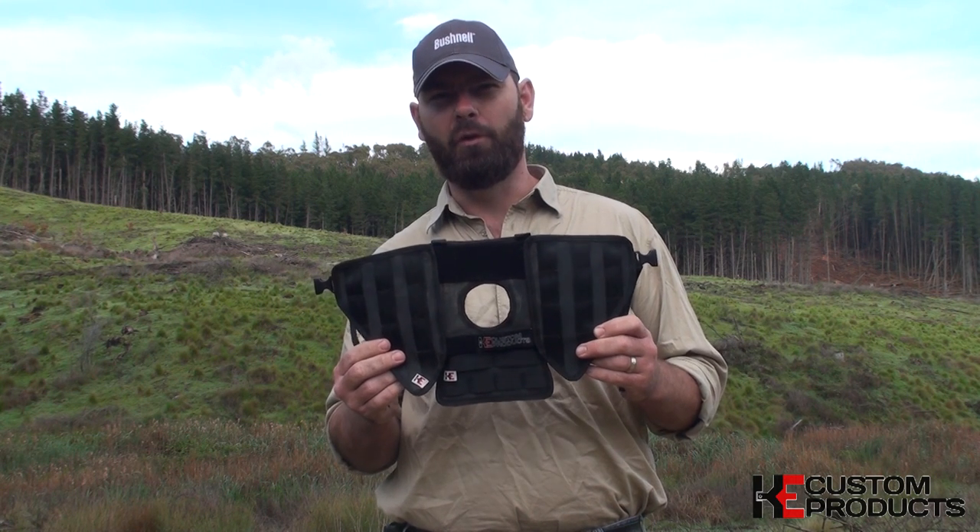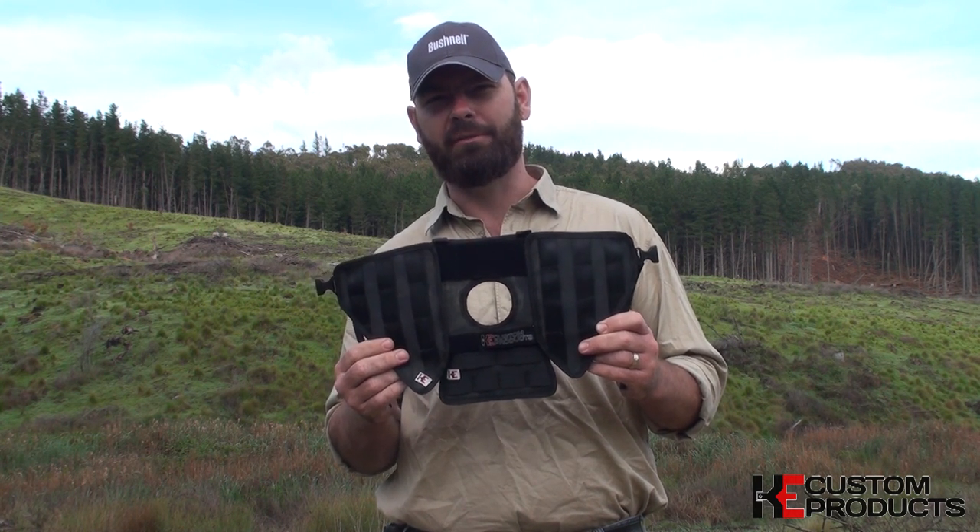G'day, Benny from Aussie Feral Game Hunters, and we're excited to be presenting the new tank utility bag from Kaye Custom Products. This is the ultimate in storage for your two-wheeler or four-wheeler while hunting in the Aussie bush.